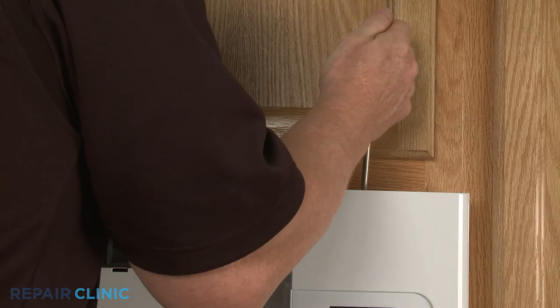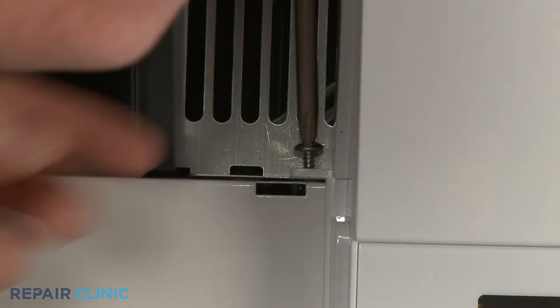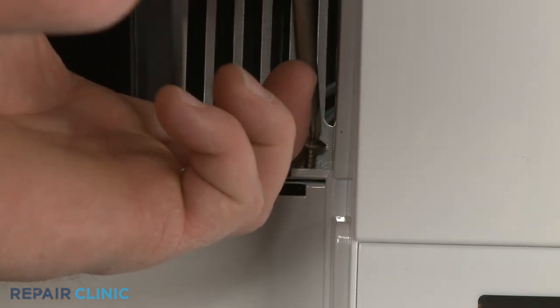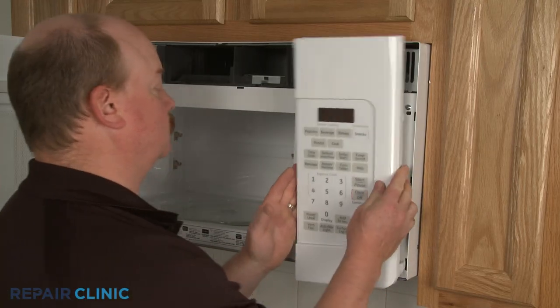If you need to access components behind the control panel, you can now remove the screws securing the panel. Then move the panel to the side or lift it up to release.